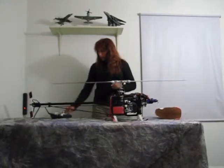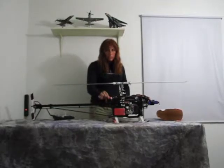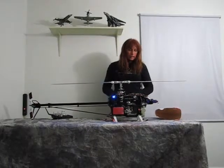I'll turn on my transmitter here and get it going. I'm going to go ahead and turn my helicopter on. This is my on and off switch — when I pull that out, it automatically fires my electronics up.